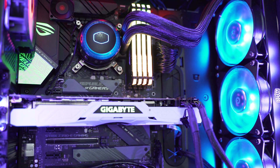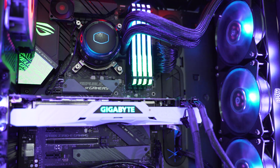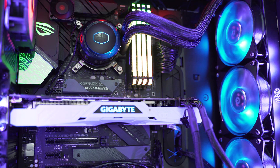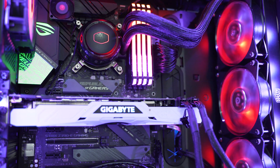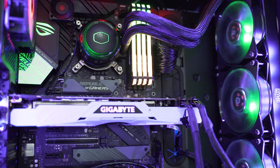Lighting effects, colors, and speeds can all be controlled using the included RGB controller that you mount in your case. Using the controller is actually a pretty easy and quick way to change lighting effects, provided you have it mounted in an accessible location inside your case — otherwise you're out of luck.